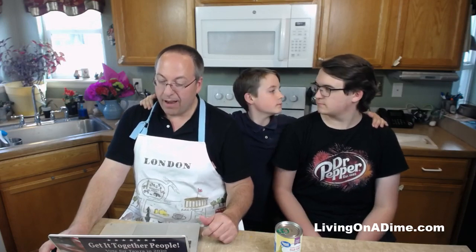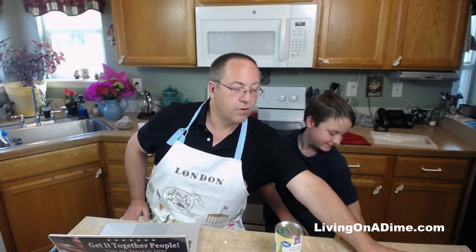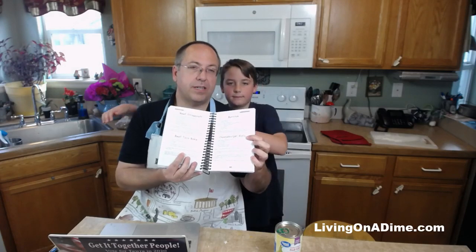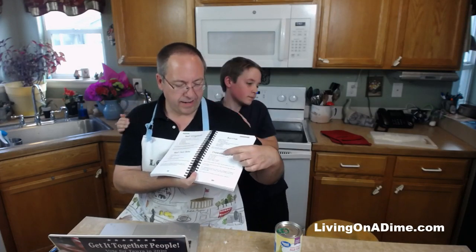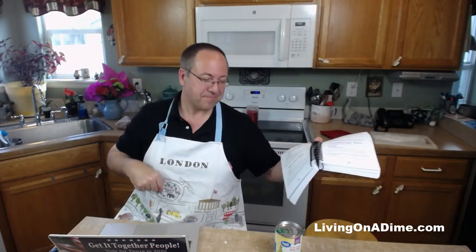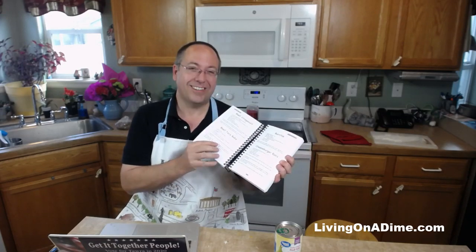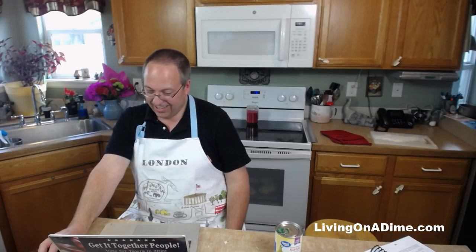How much did the dough cost? The dough was a dollar fifty per loaf, so for the two we made it would be three dollars for the dough. It would be a lot cheaper if we made it ourselves with the 90-minute roll dough recipe. Both recipes - cheeseburger rolls and 90-minute roll dough - are on our website. You can search 'cheeseburger rolls' and there's a link to the 90-minute roll dough. If you want the Dining on a Dime cookbook you can go to our store page - most people save more than the cost of the book on their first shopping trip.